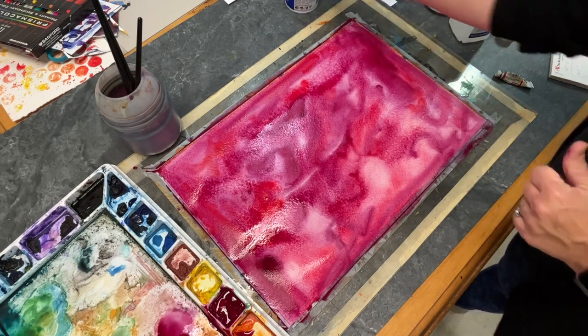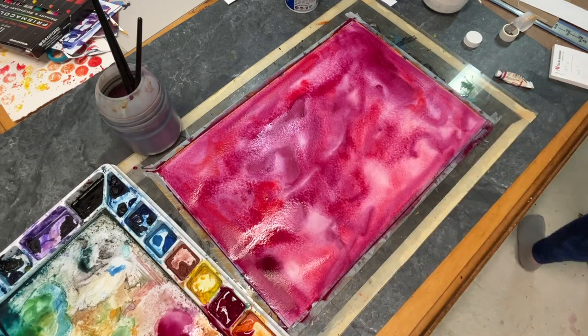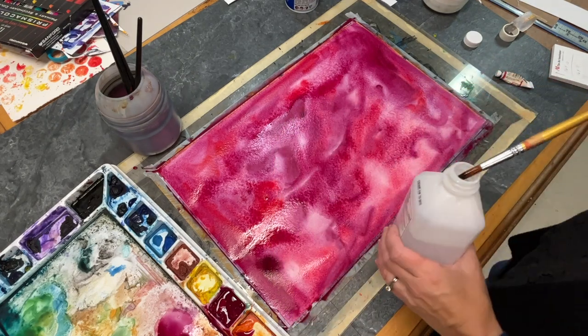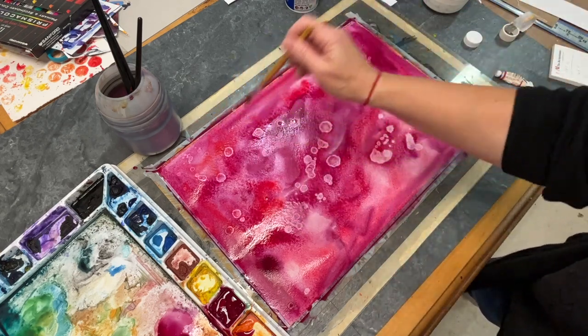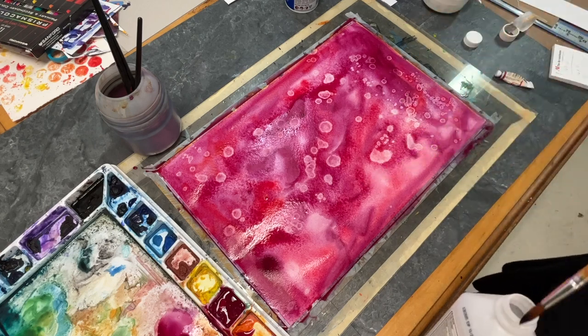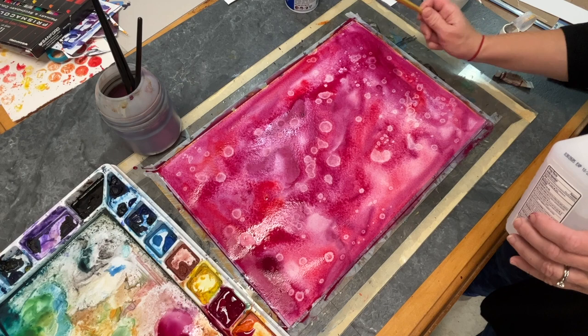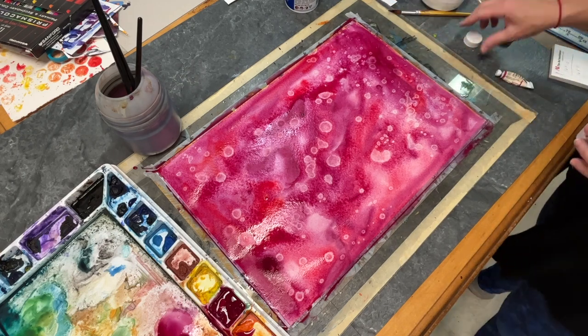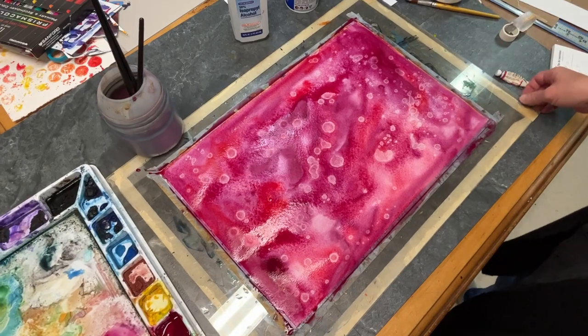I really love going in with rubbing alcohol — it creates such a lovely effect. You want to make sure you use a brush that you don't typically use with watercolor, or at least keep your brushes separate. When you put your brush in the rubbing alcohol and then splatter it or paint onto the wet paint, it pushes the paint away and creates a hard edge, which is different than dropping water onto the wet surface.